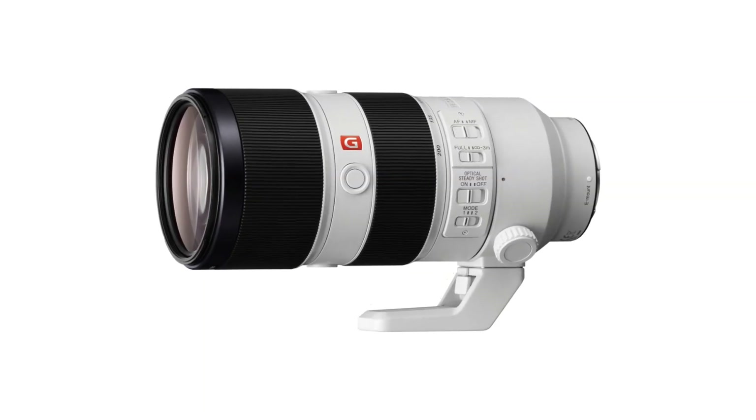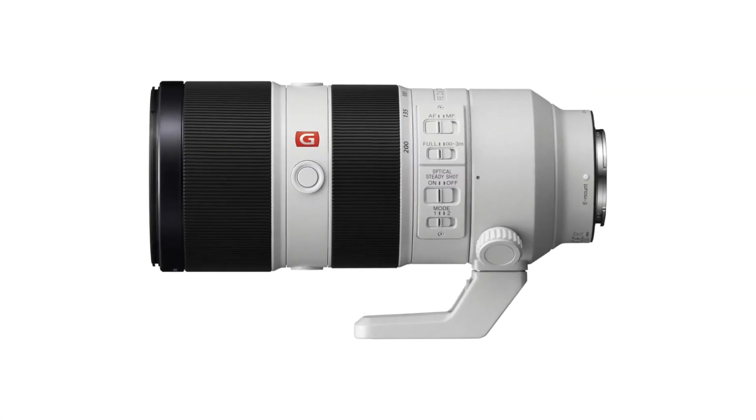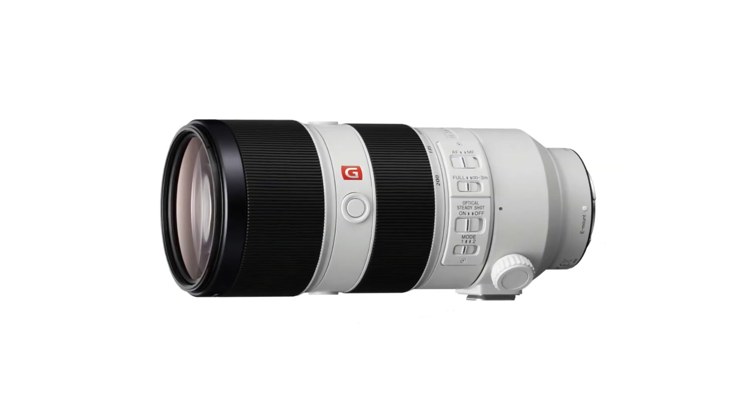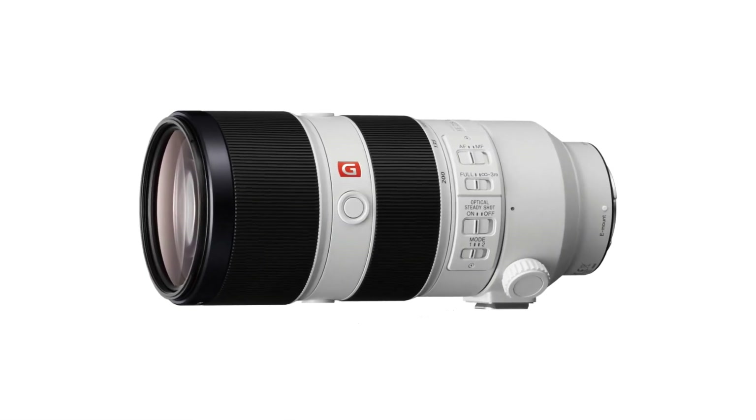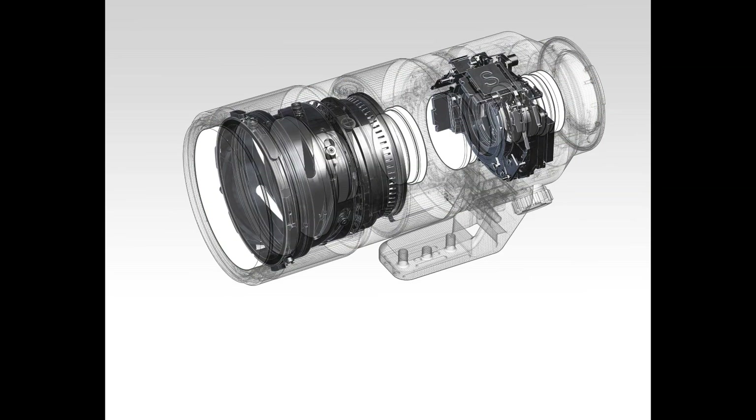But back to the Sony E-mount lenses — you can actually find older 70-200mm F2.8 lenses at this price. They may not be as sharp as this new F4 version, but they let in more light and offer a more blurred background, though they'll be big and heavy.